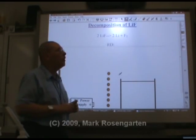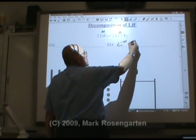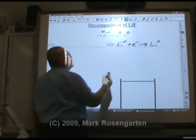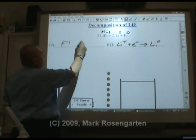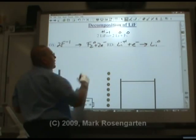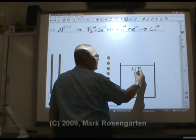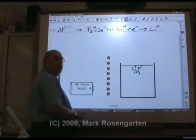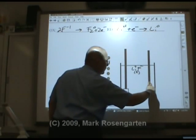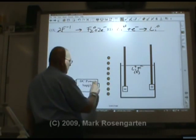Here's another example: lithium fluoride. Lithium is plus one and it's going to turn into charge zero — it's reduced. Li⁺¹ will gain an electron and turn into Li⁰. The F⁻¹ turns into F₂⁰. We have minus two on this side, so two electrons are lost. We take our container, put lithium fluoride into it in the liquid state so the ions are free to move, and hook up electrodes to a source of direct current.